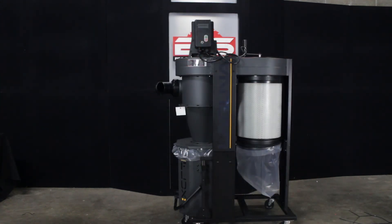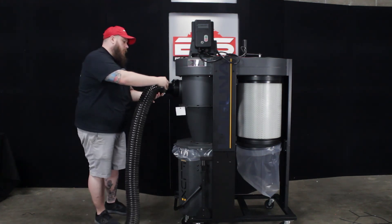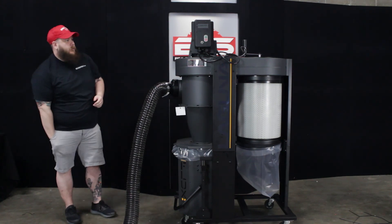Once you have your machine all set up and ready to go, take your four-inch dust collection tube, put it right here on the line, and you're ready to start using the machine.